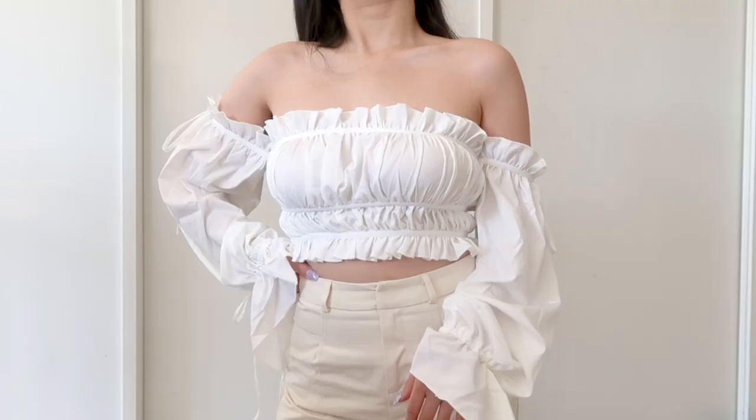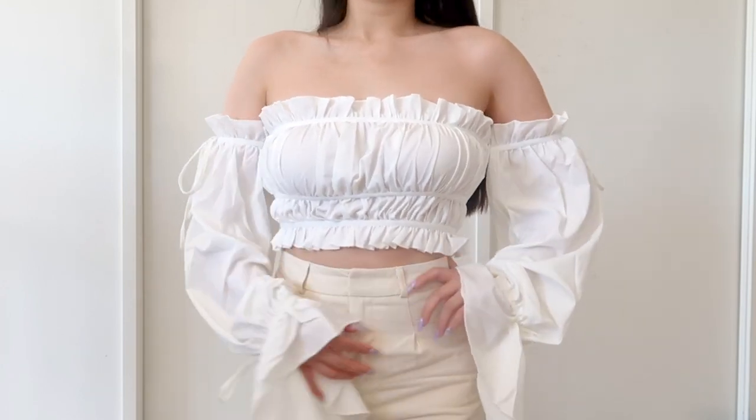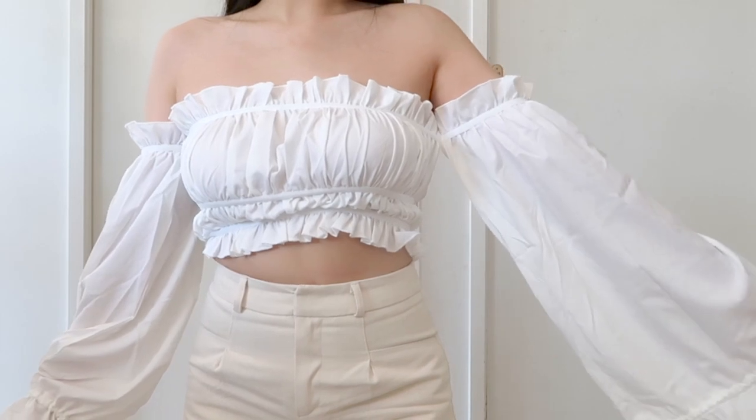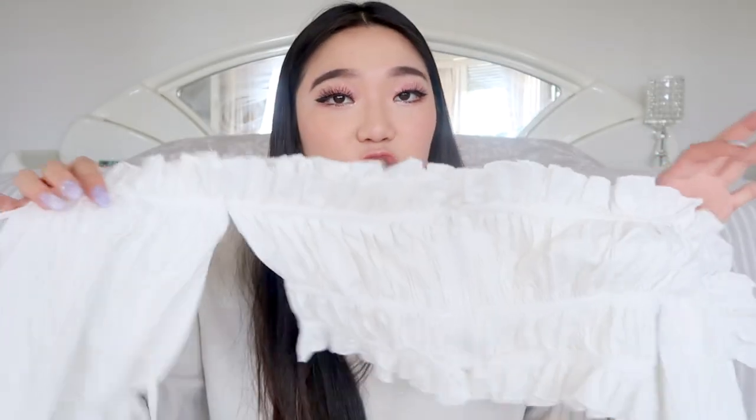I'm gonna start off with tops because I have a few — I realise I have like three of everything almost. The first top is this really cute frilly white top. It's a cute white frilly off-the-shoulder long sleeve and it has so much gorgeous detailing. There's frill lining at the top and also some frills at the bottom, and there's a zipper down the middle which makes it so easy to put on and off. It has a ribbon at the top and another one at the bottom and it flares out a lot. You can wear it really wide and flared out or tie it up so it gathers — I prefer it like this, it's really cute. I can't wait to wear it.